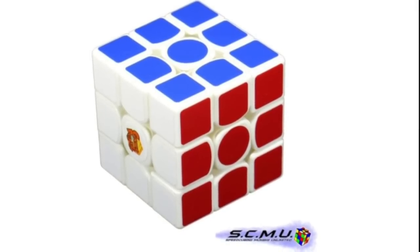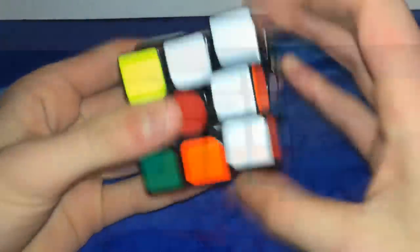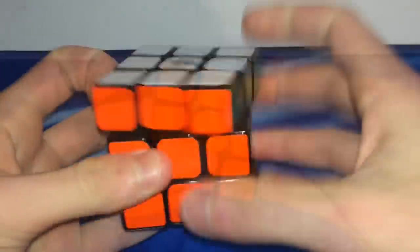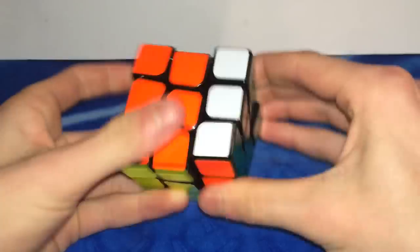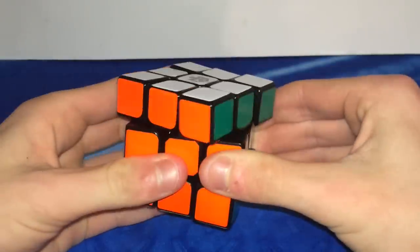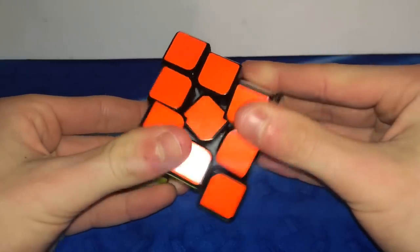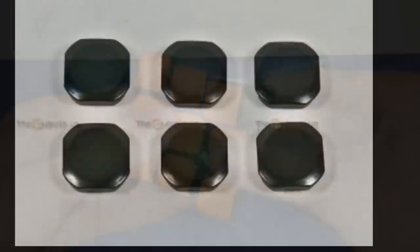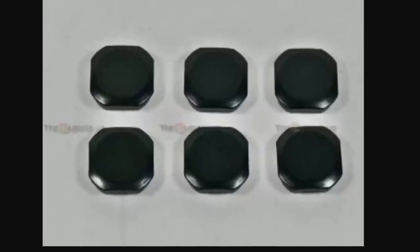This puzzle took many spots as people's main, so let's take a look at it. The GAN 356 was a very smooth and awesome cube — overall very very good, with great performance aspects across the board. Corner cutting on this puzzle was very nice, easily 45 degrees, and basically wherever you put it, it would corner cut through. But it isn't perfect — this cube had very strange catches on the centerpieces when the sharp corners would catch on them. Luckily, GAN released some center caps that made this puzzle catch a lot less.